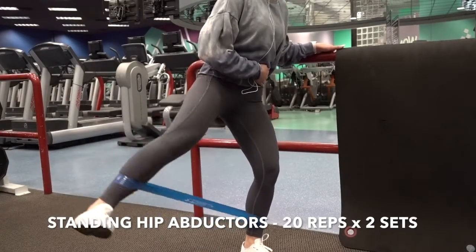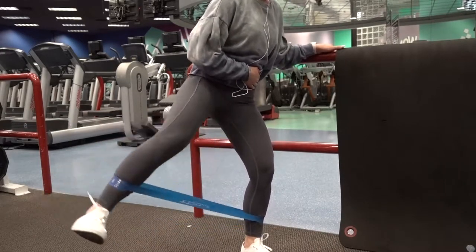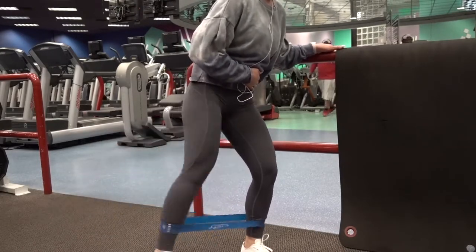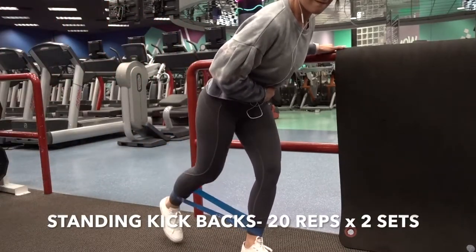For our first glute activation exercise, we're gonna start off by doing the standing hip abductors. Place the resistant band around your ankle area and go ahead and push up as far as possible. As soon as you push up, don't forget to really contract your glute muscle at the top of this movement. Angling my body at this position allows for a better glute isolation and for a better burn.